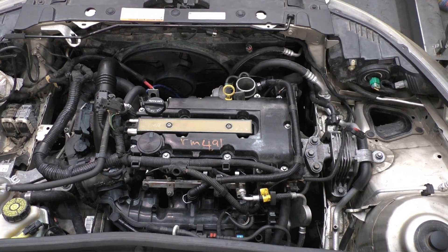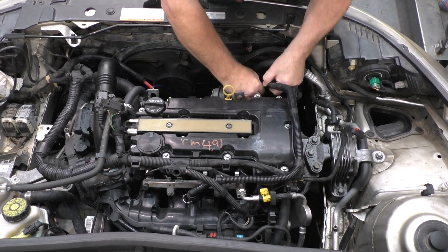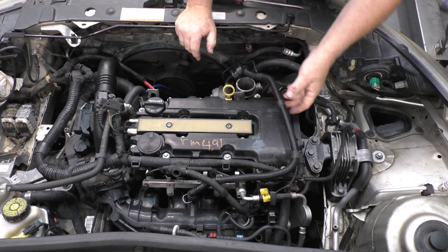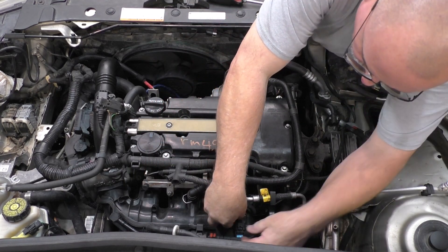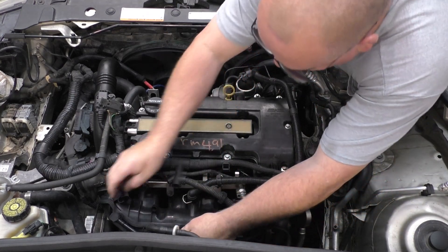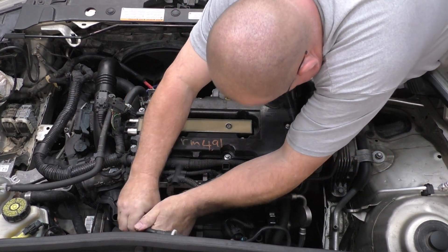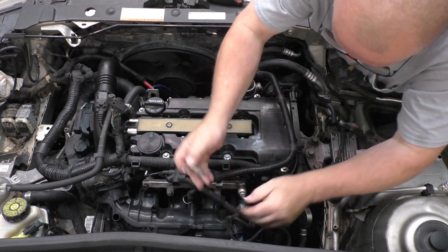Be careful with those vacuum lines — that vehicle is old enough now that they could be deteriorated to some point. You definitely don't want to break anything. Some of these are on there pretty good. We've got a vacuum booster hose, purge valve, and fuel line.